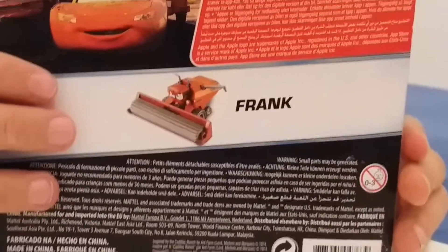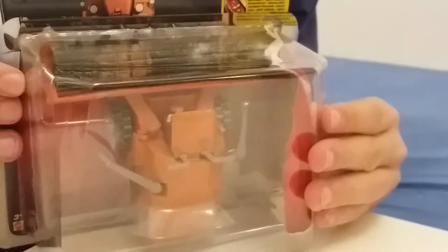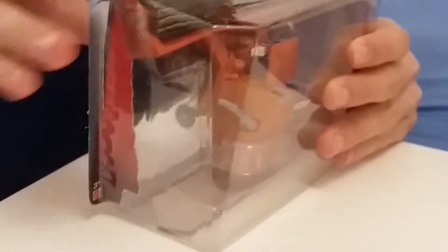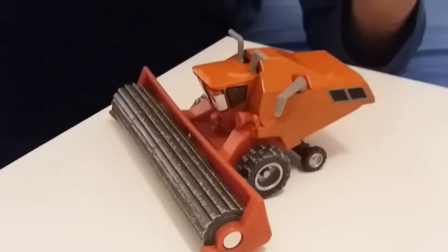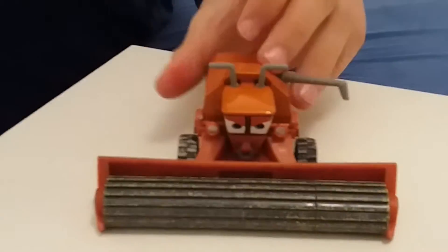I want to show you a picture of it — it's home ready. I almost feel it and it's very difficult. We'll get Frank to combine it, and it's diecast.